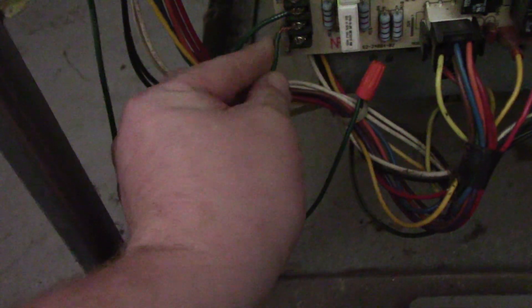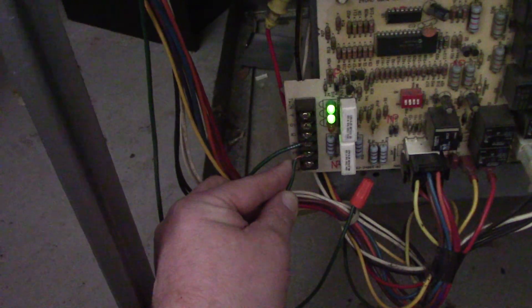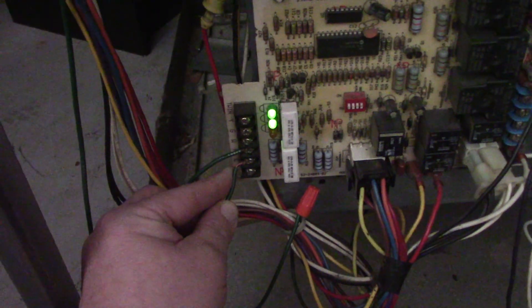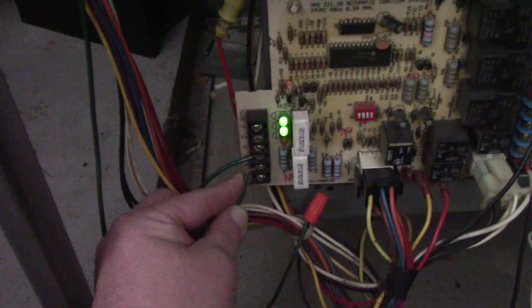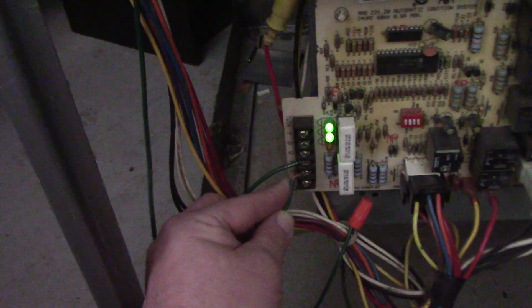I'm going to give it a little call for heat. The inducer is not running — big shocker, right, because it's disconnected. Watch what the diagnostic light is going to do at a certain point. Because it's calling for heat, it closed the relay for the inducer. It's just waiting for that safety signal from the pressure switch to say that it is closed and safe to run. But it's not receiving it. At some point that board is going to time out and give a 'pressure switch stuck open' code.